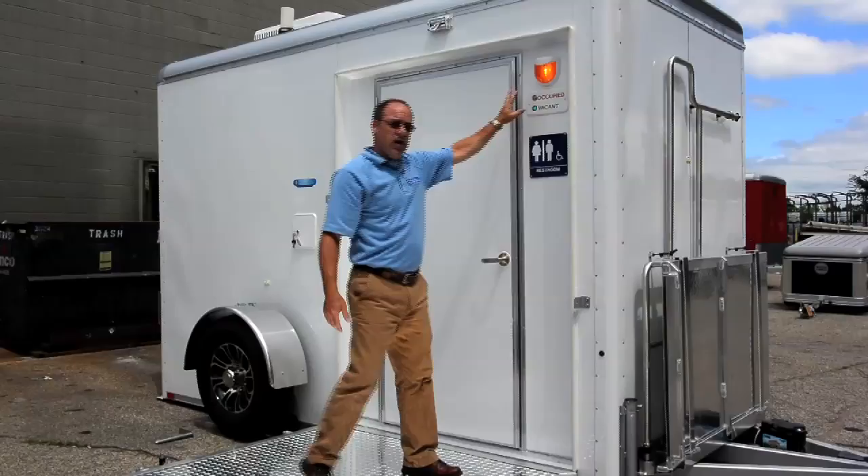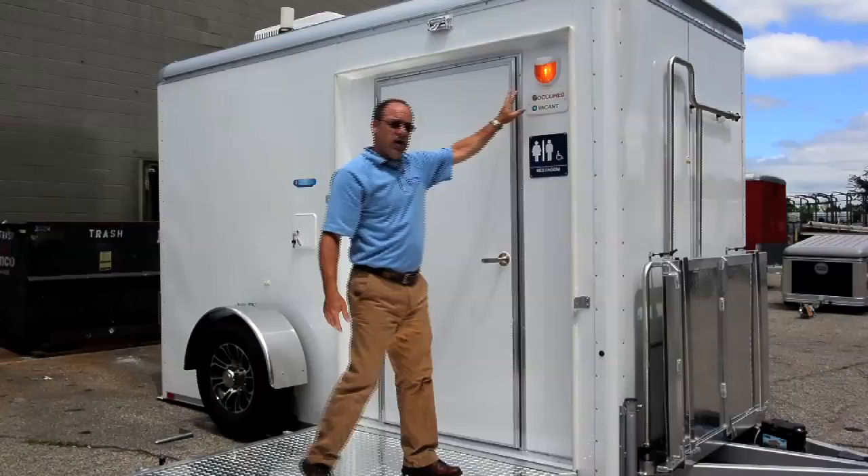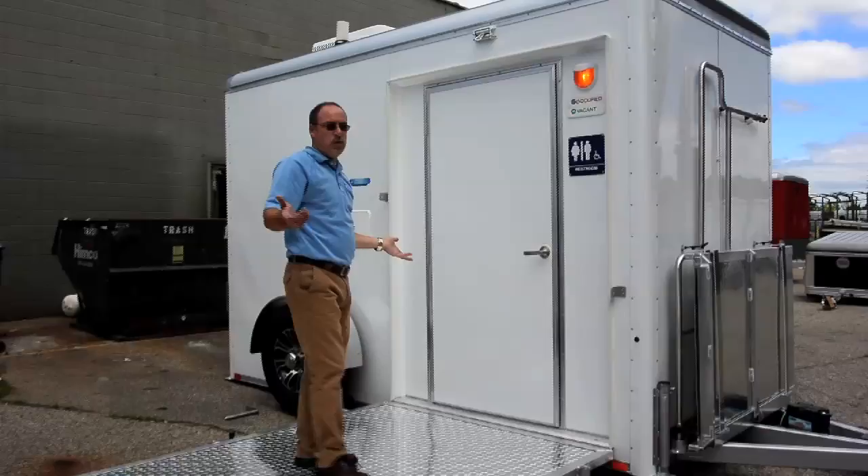If you notice, the light is on because I plugged it in — plugged in the 15-amp motor base. There are no switches on this, so once you're plugged in, you're ready to go. The inside light is already on.